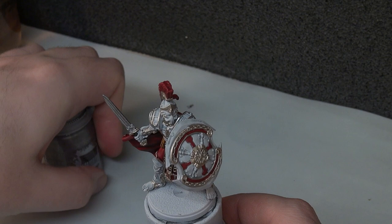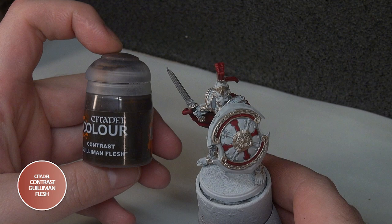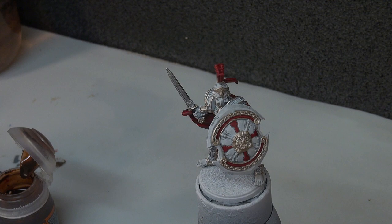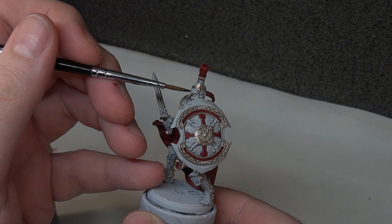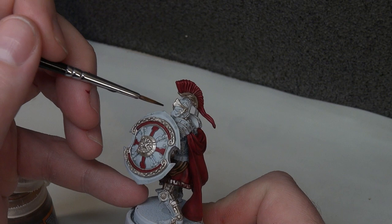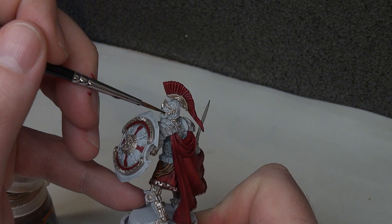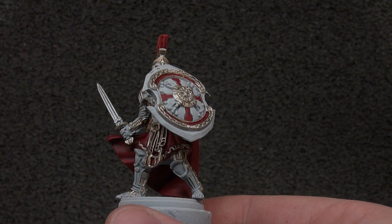We're then going to move on to the skin. He only has a little bit of skin — basically the upper part of his face — and for that we're going to be using Guilliman Flesh, another contrast paint. We're trying to keep this simple and straightforward. It's a bit heavy on one eye so let's just take a little bit out — that should settle down to be quite even across both eyes. That's all the skin tone we need because everything else is metal.